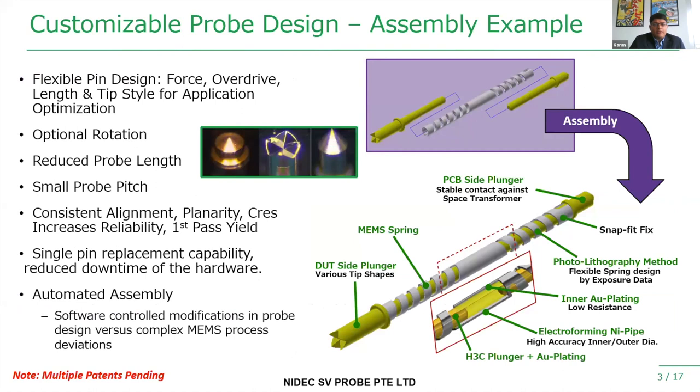Our MEMS technology is a three-piece MEMS probe. The dead plunger has different tip shapes depending on the application — for solder bump or flat pad applications, you can have crown tip, flat tip, or pointed tip. The spring is made using a photolithographic method and is gold-plated internally to give better electrical contact. The PCB plunger acts as an interface between our probe and the space transformer. The probe is always preloaded to the space transformer, so you always have constant electrical contact.